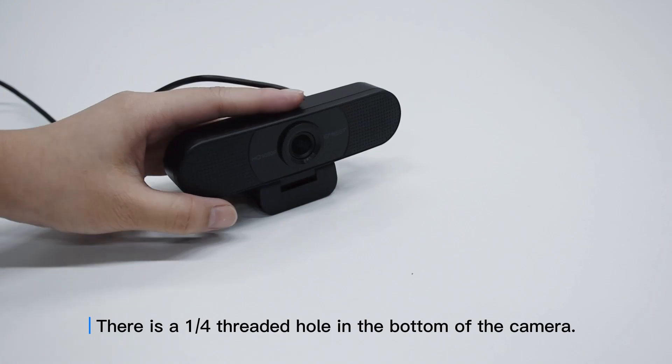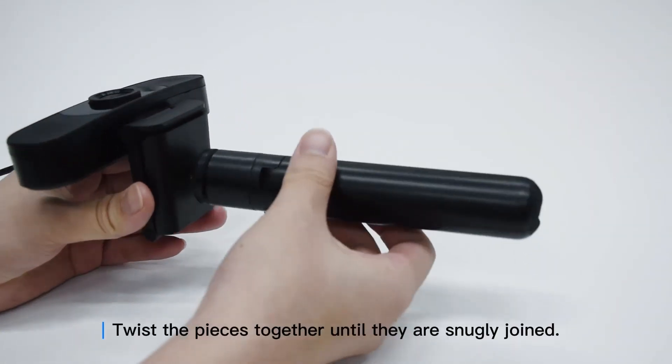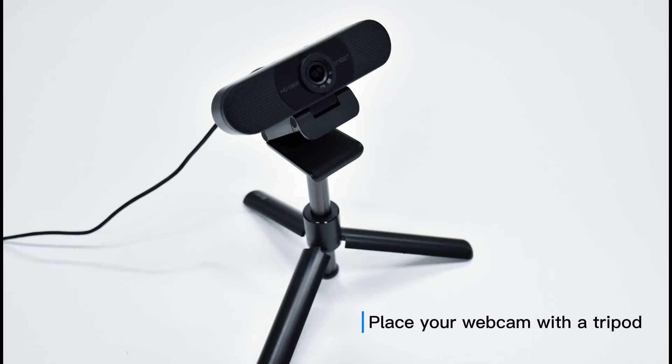There is a quarter-threaded hole in the bottom of the camera. Twist the pieces together until they're snugly joined. Place your webcam with a tripod anywhere you want to perfectly frame yourself.